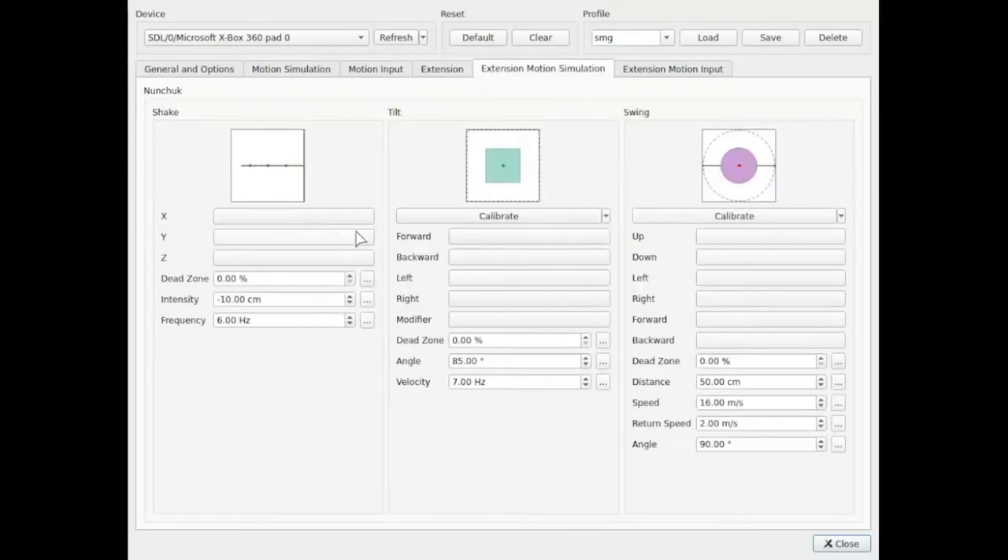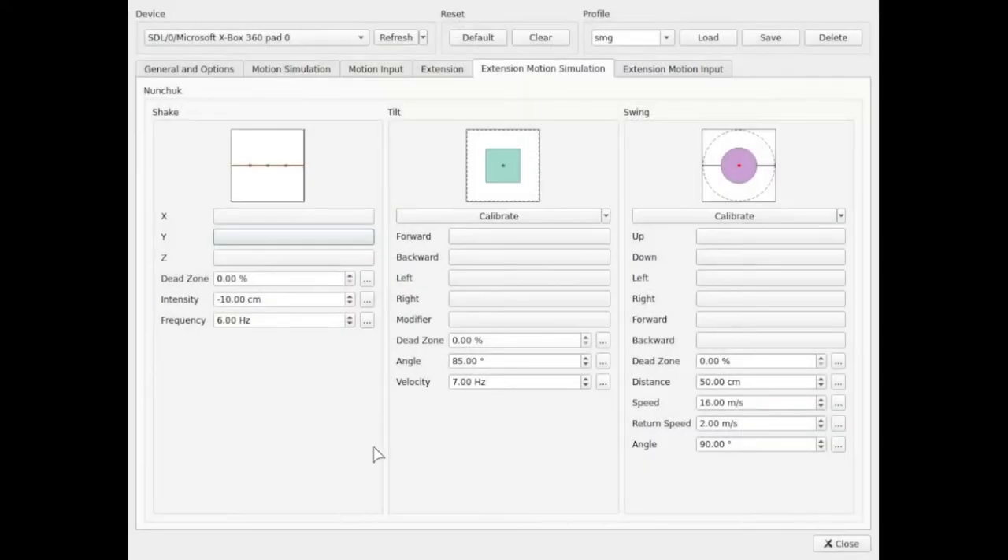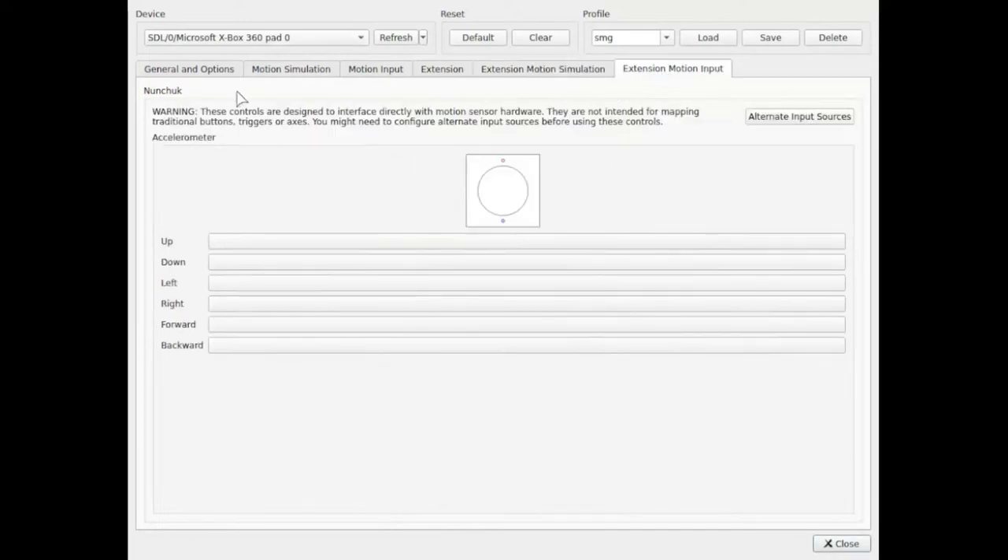For the extension motion simulation — we don't need that for Super Mario Galaxy. For some other games we might need to do it. If I ever do Legend of Zelda: Twilight Princess or something, I'll have to figure that out. Same thing for extension motion input — I'm not using that either.